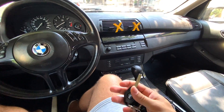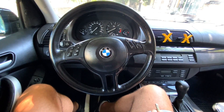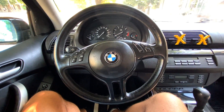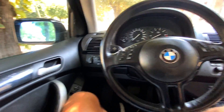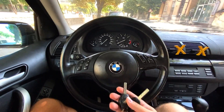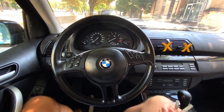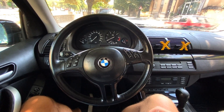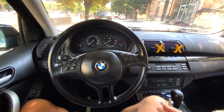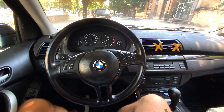The EWS system detects and checks whether the code is authorized, or whether we can start the car. The EWS system of these BMWs around these years is located somewhere here. I'm going to let you know the removal process later. We are going to remove it in order to program a key. Unfortunately, for these cars and most BMWs, it is safer to program a new key by pulling out the immobilizer unit and programming the key on the bench.